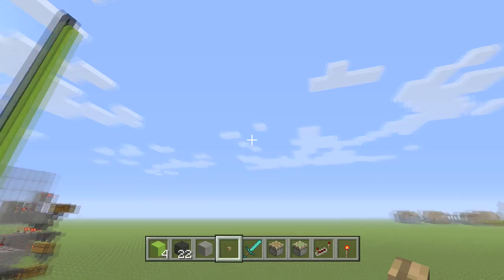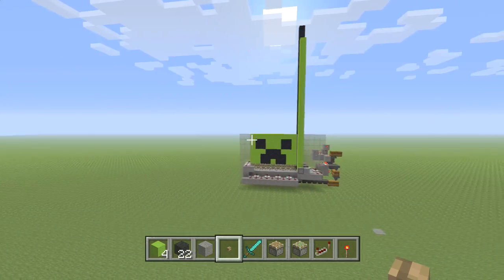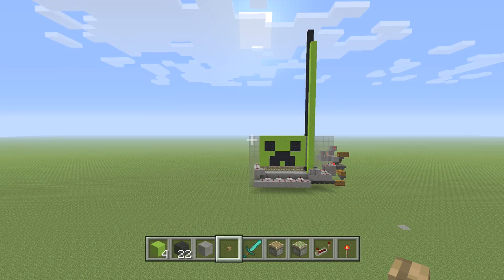Hey there guys, Skippy here from Skippy6 Gaming, coming to you from the inaugural kickoff of my first Xbox tutorial world. Here we are, fresh cracked world — I thought we would kick it off with something super hype.